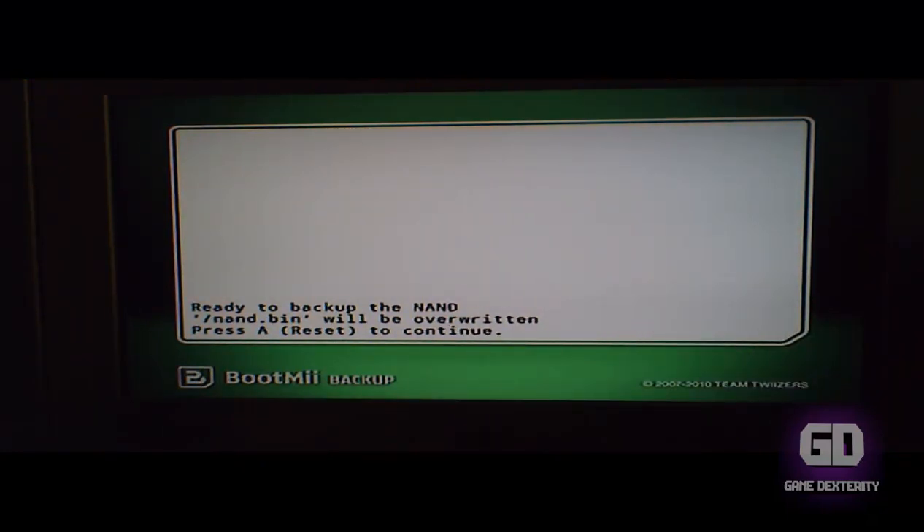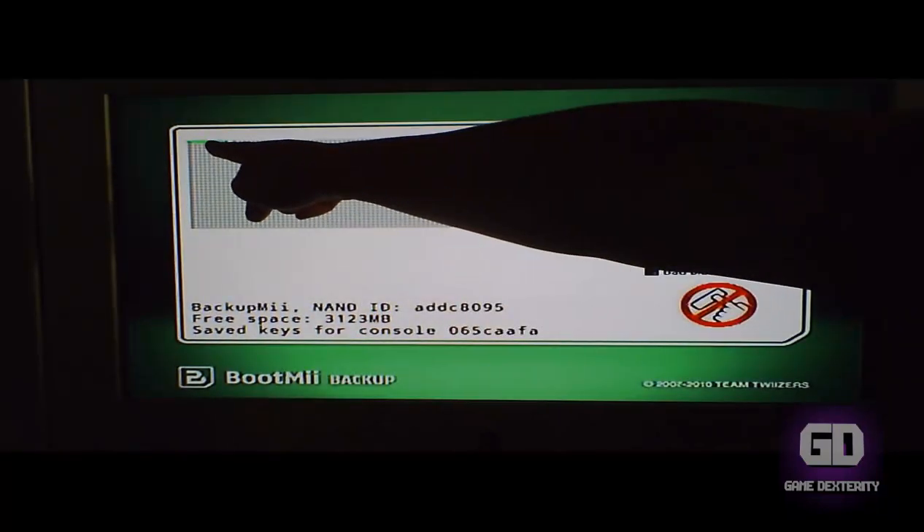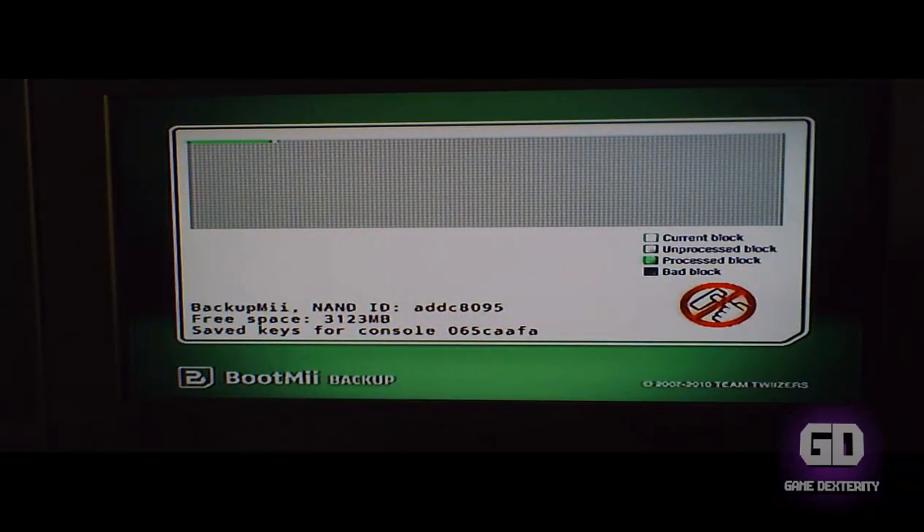Press the reset button and here it says: 'Ready to back up the NAND. nand.bin will be overwritten. Press A or Reset to continue.' Let's press Reset and now it will proceed to go through all the blocks and back up to your SD memory card.